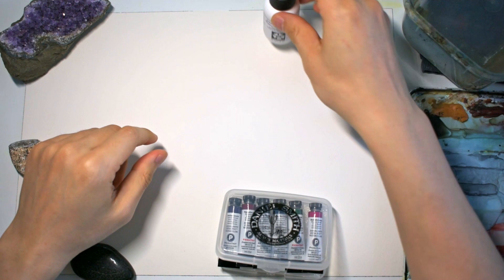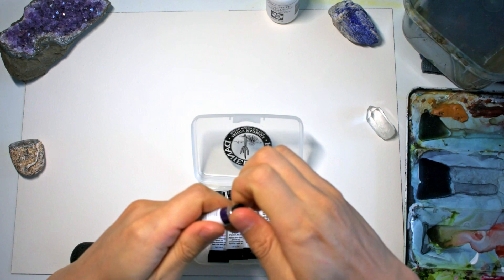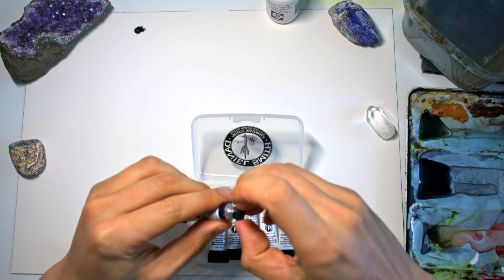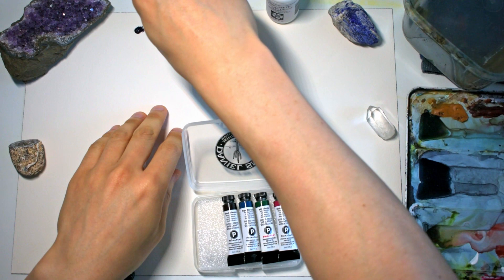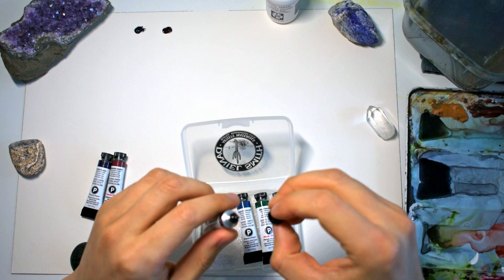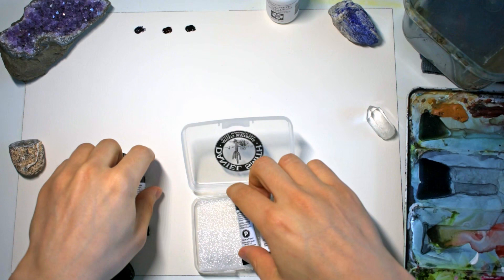I probably won't use it much since I've got mainly watercolor paper, but it's a nice little bonus. What I'm going to do now is squeeze out a little bit of each paint onto the paper at the top and swatch them downwards, then try to do a little painting to see what they actually look like. One thing I've always found with Daniel Smith tubes is that they're filled right to the brim.